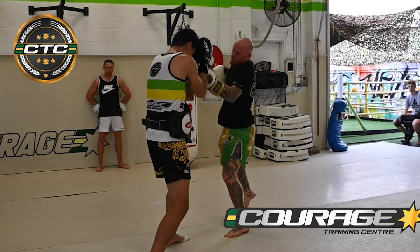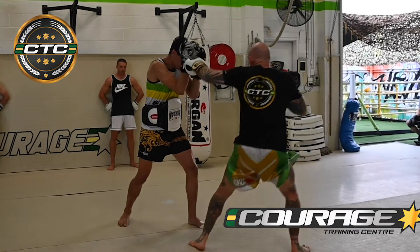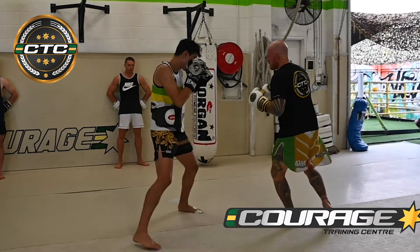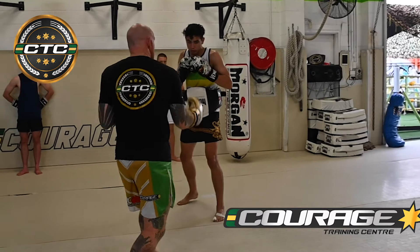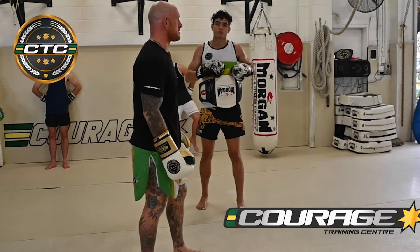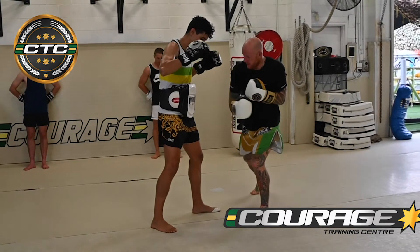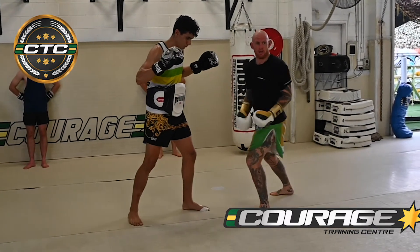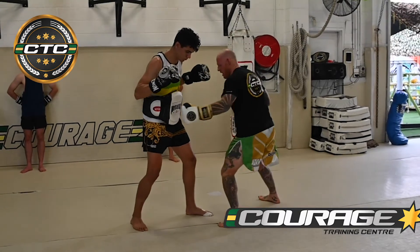One-two, one-two, one-two. Make the reach different to your body hooks. When I rip, my elbows are connected in and I push through. My toes can stay forward on a hook — I might turn my toes — my elbow comes out and I'm gonna rip.